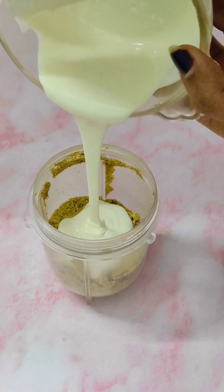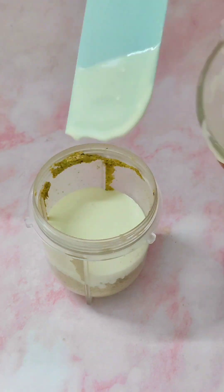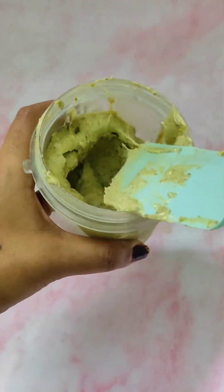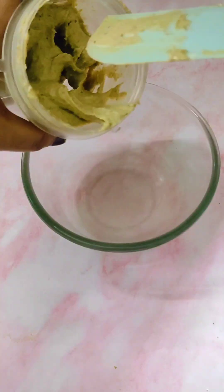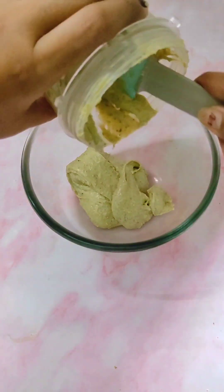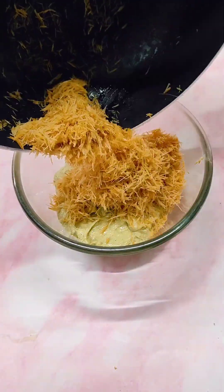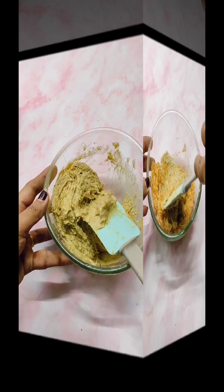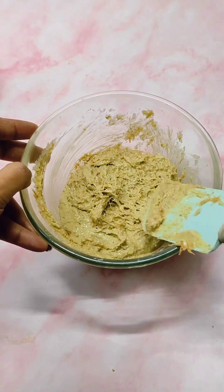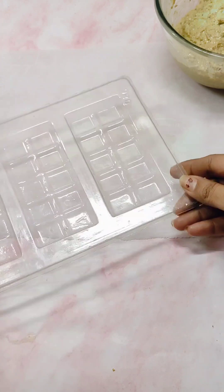Add the cooled melted white chocolate into the ground pistachios and grind again into a paste. So now we have made the pistachio paste. Transfer this into a bowl and add the fried kunafa vermicelli into this and mix well. So now here is the kunafa filling for our chocolate — keep this aside.